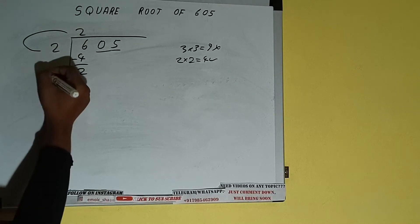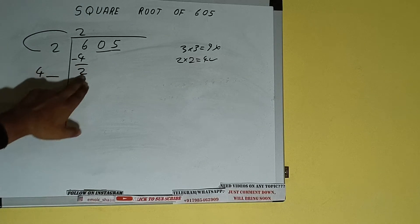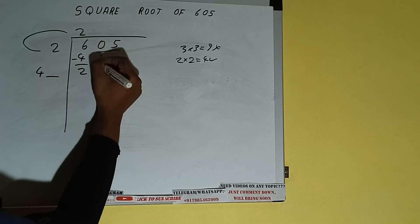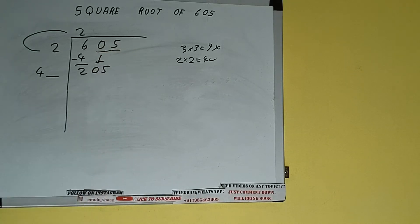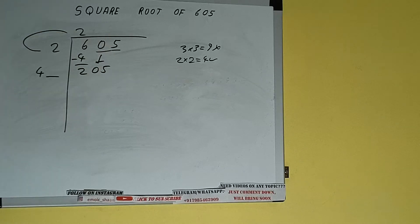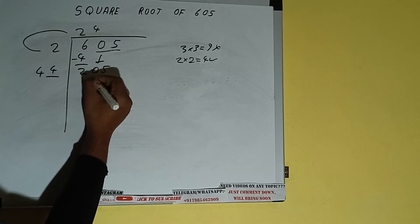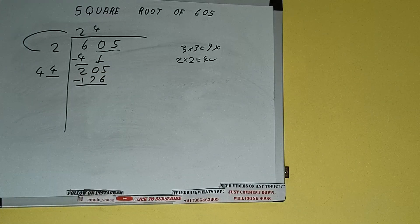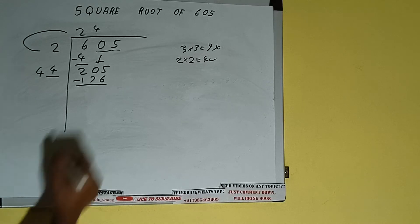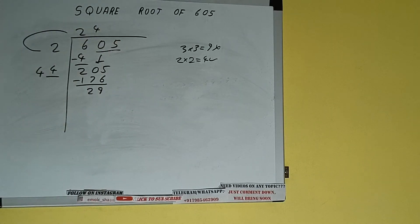This number we need to make it big, so bring the next pair down and it will be 205. Now whatever number we write here, we have to write here also. So if we write 4 here and 4 here, it will be 44 × 4 = 176. Subtract, and we'll be having 29.